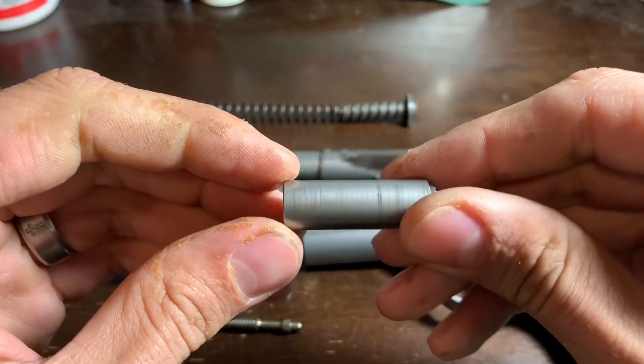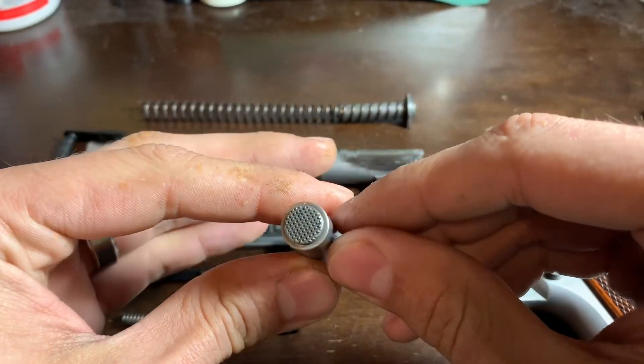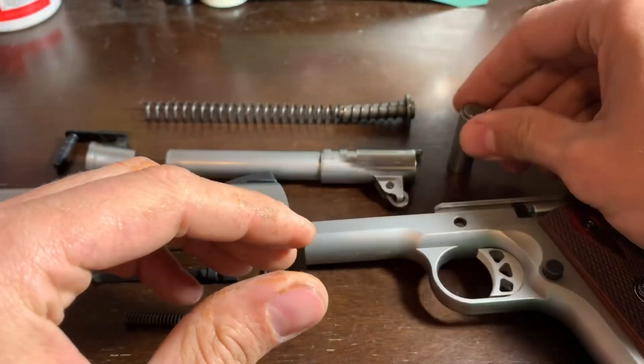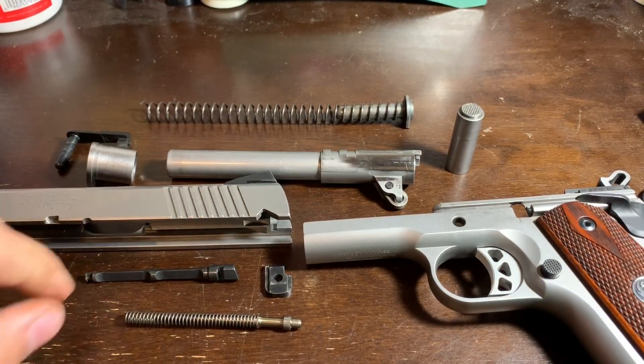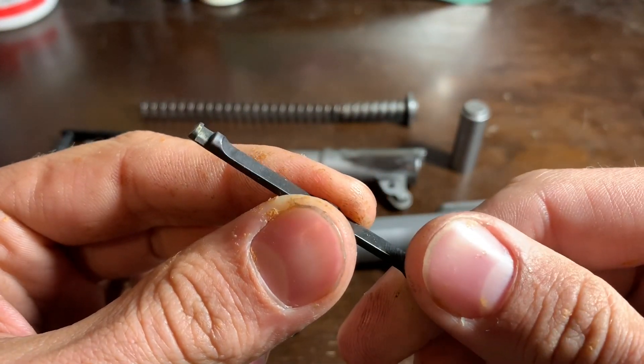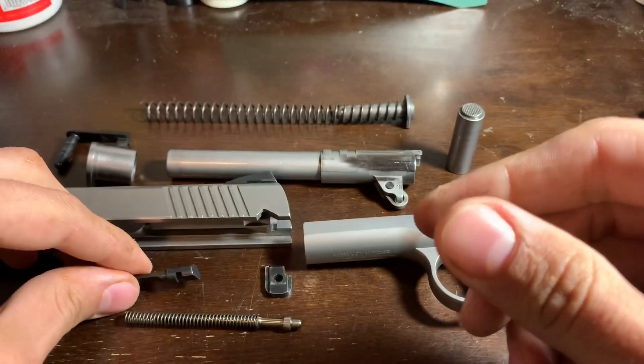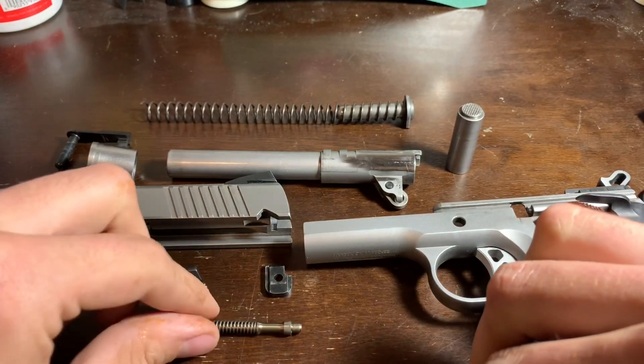Take a look at the action spring plug there. Looks good, no wear. Really all it does is travel back and forth — there's no wear points on it. Extractor looks great. Steel case ammo, brass case ammo, hand loads, black powder — all of that. Nothing's affected it. It's in fantastic shape.